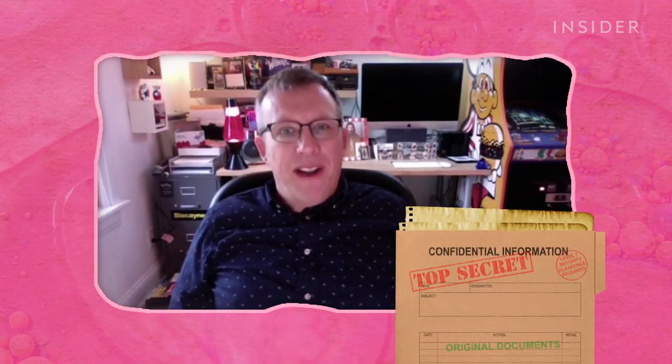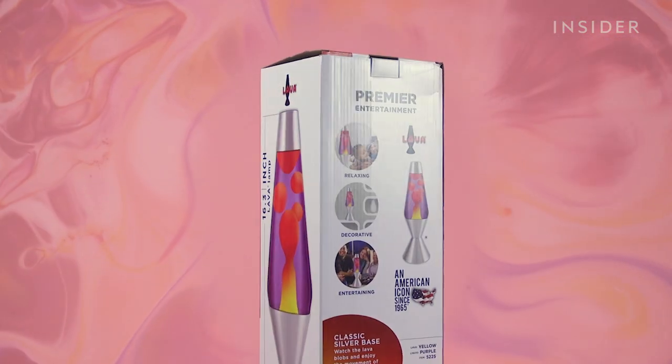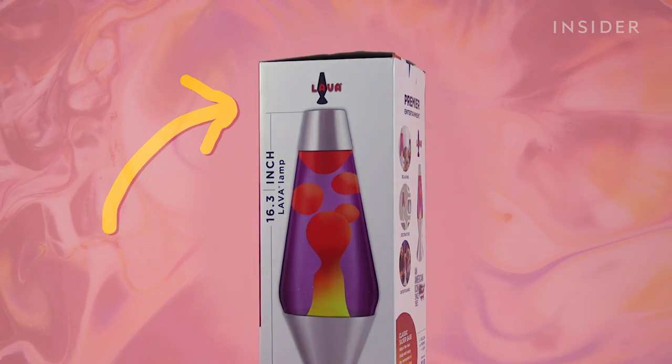It's a formula that has been pretty well guarded throughout time. That's Brian Katzel, vice president of product development at Schilling, the manufacturers of Lava Brand lava lamps.